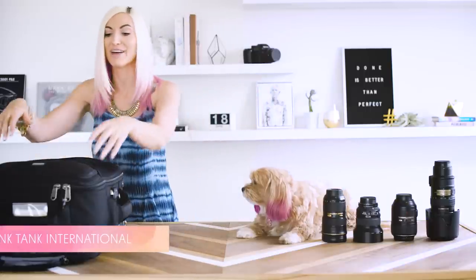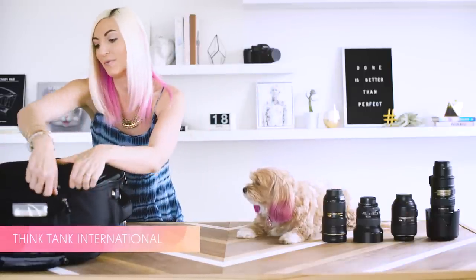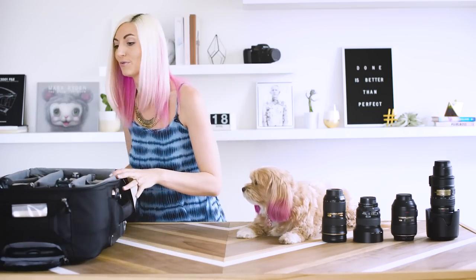Diving in, this is my camera bag. It is the Think Tank International. I bring this with me to all my weddings, and it's also wonderful for destination weddings because it fits right under the seat when traveling.